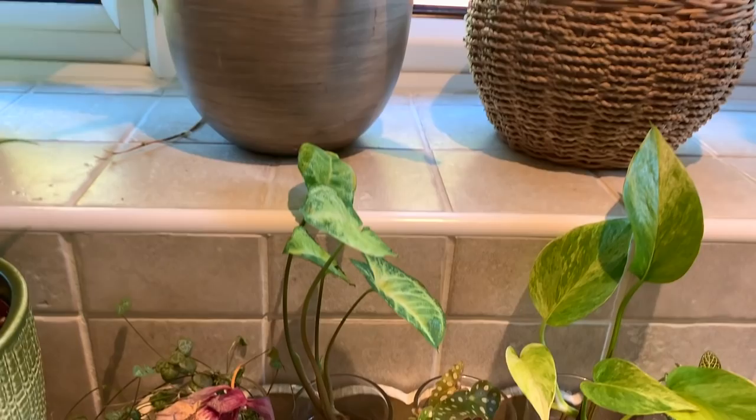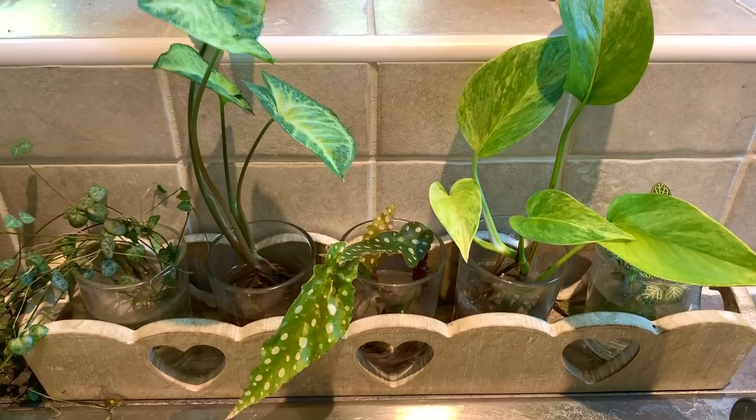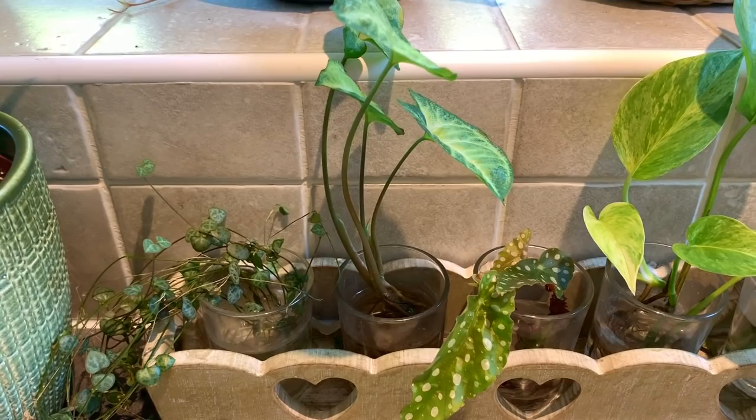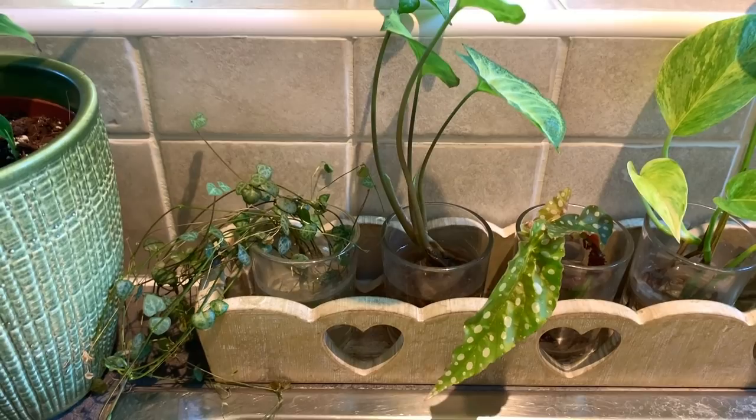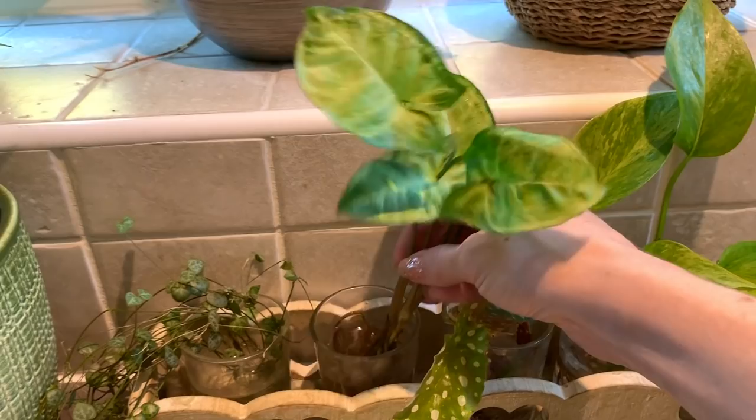Here we have some plants that I propagated quite a few months ago - I did make a video on it which I can link below. They should be planted up by now but I've been lazy and left them in water, so they've got really good root systems. The syngonium and the pothos were the first to root - look at the roots on this one!